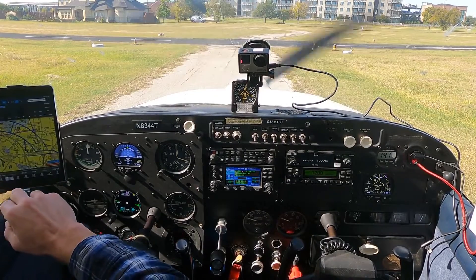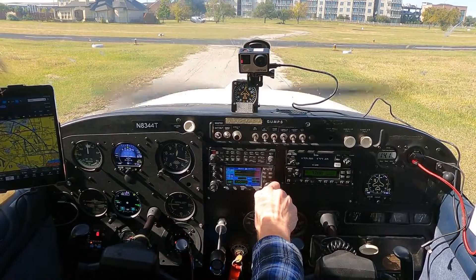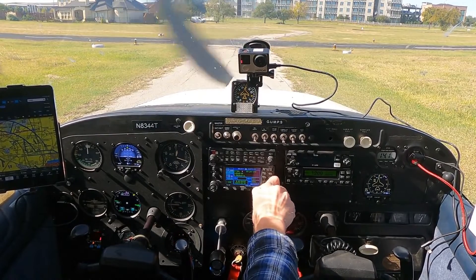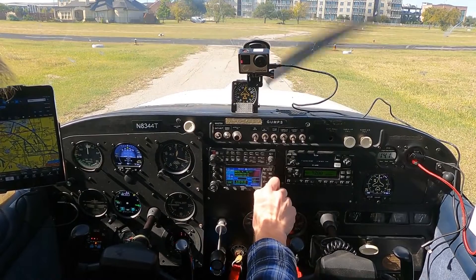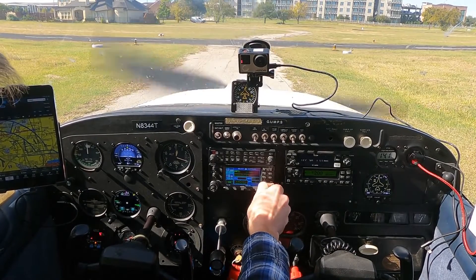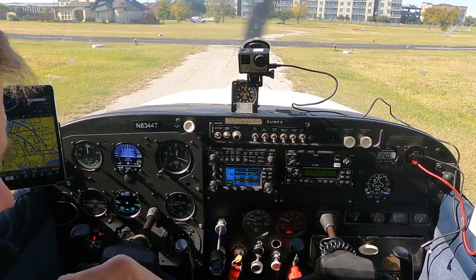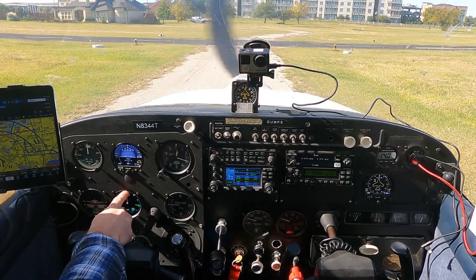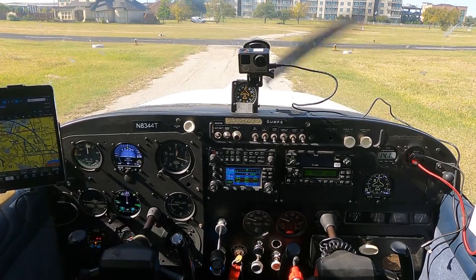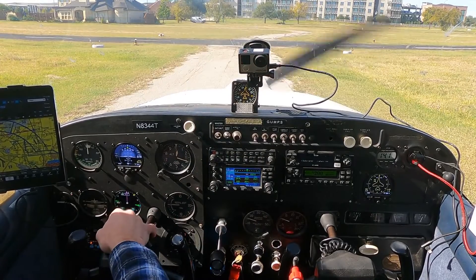I've already got my plan into KAFW. Get that dialed in — KAFW, enter. You see here my magenta line just pointed. It's got my track, 262 degrees, this says 261 — whatever. We're good there.